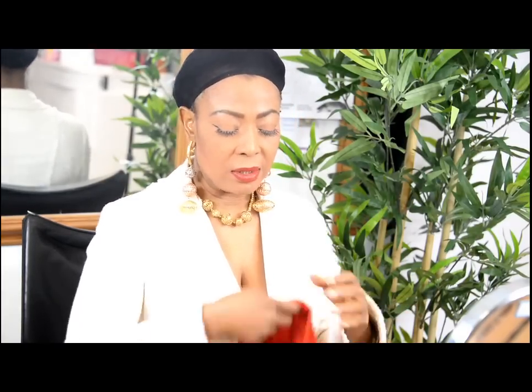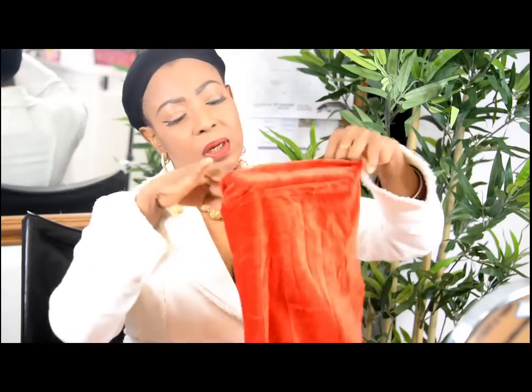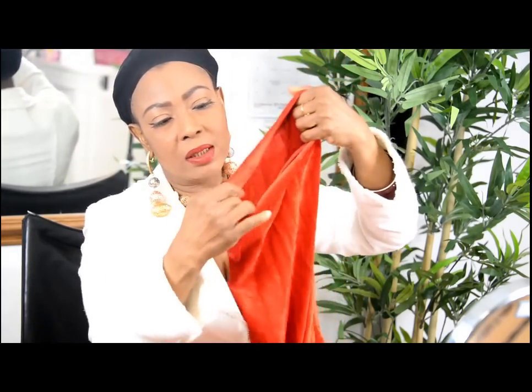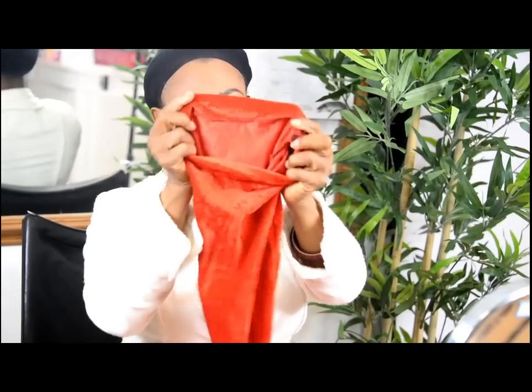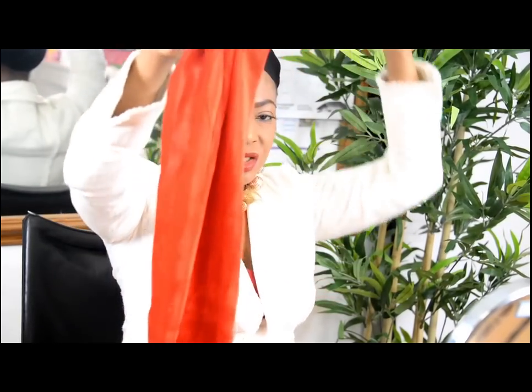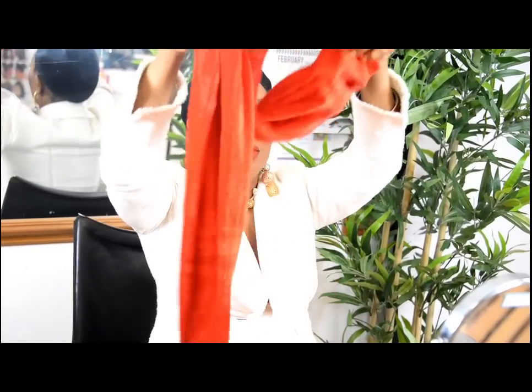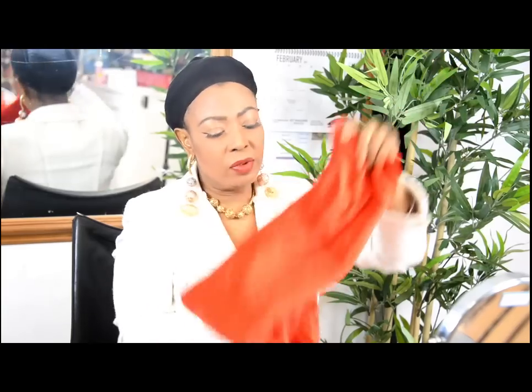This is what it is — they call them toban, but they come all pre-done like this, and then it stretches on and stretches on and stretches on. So this is about giving you a headscarf that is so easy to tie.